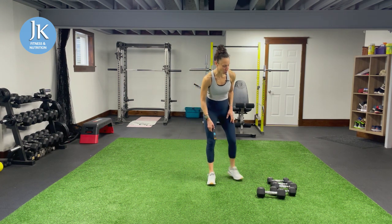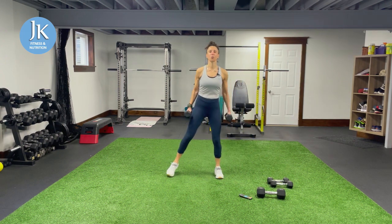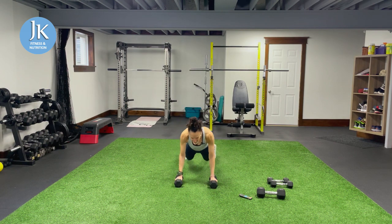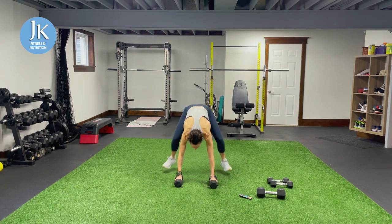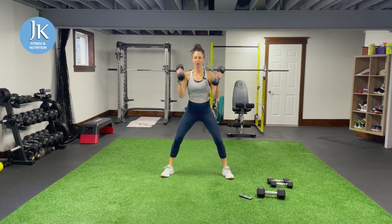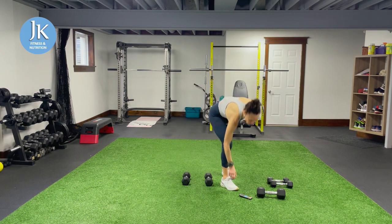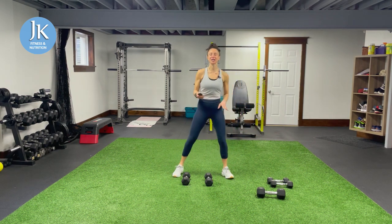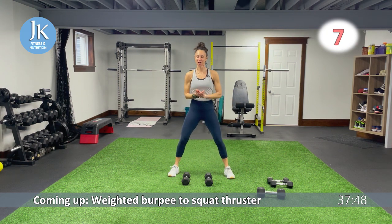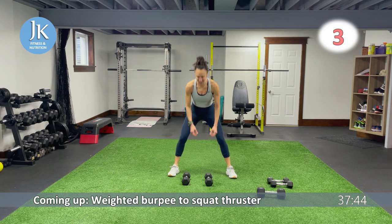First time interval will be 40 seconds of work, 20 seconds of rest. We're going to do a weighted burpee to a squat thruster. You're going to come all the way down onto your dumbbells, coming up, landing feet flat onto the ground, cleaning up to your shoulders, squat thruster, back down to weighted burpee. Six exercises in all of these circuits. Let's make it a good one — 40 seconds of work first, all dumbbell work, weighted burpee to squat thruster. Let's do this.